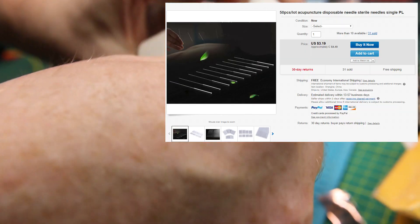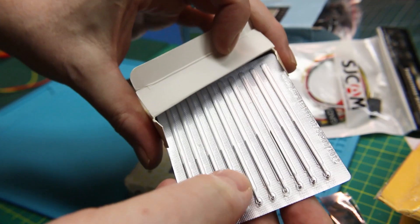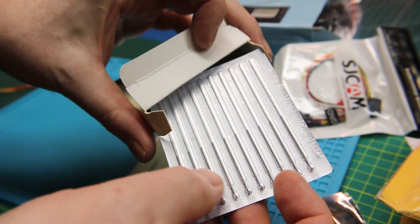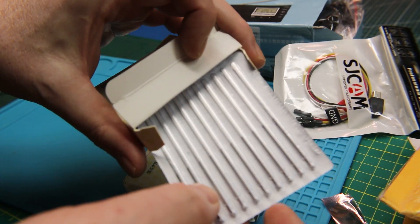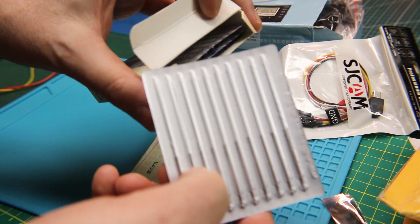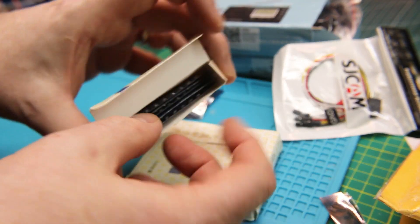These are actually acupuncture needles, and I got these for a back-probing tool — an exercise to probe some electronic circuits. I needed small, sharp probes. Well, acupuncture needles — what the heck, should do the trick.